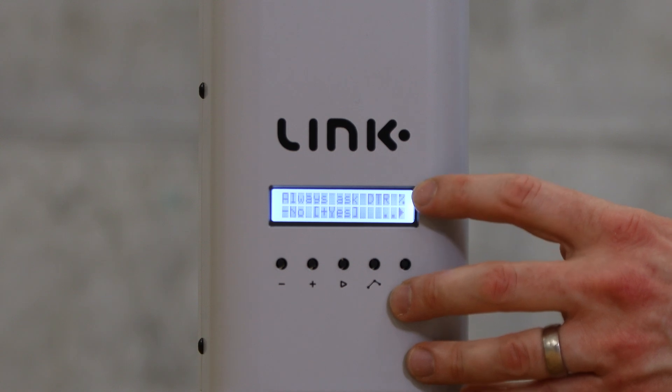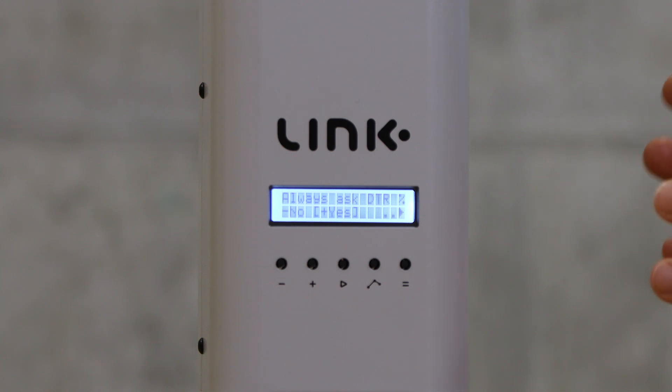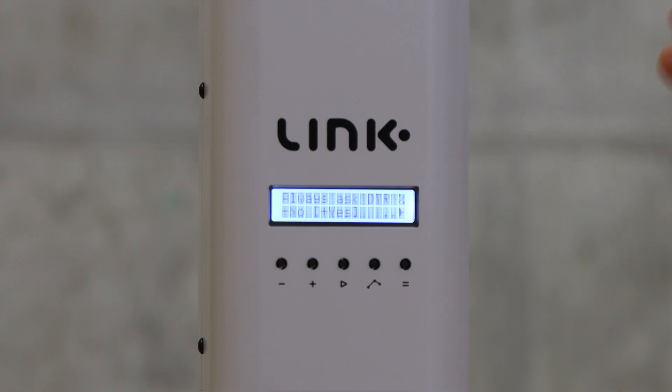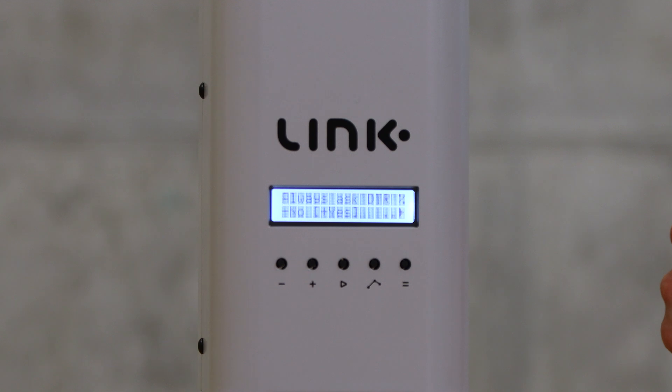The next setting is 'always ask development time ratio'. I always set this to yes. If you put it on yes, the roaster will ask you before you start the roast about the development time ratio you want to reach. This helps you pre-define before starting whether you want to make the roast a bit lighter or a bit darker. The profile also recommends a particular DTR, so I recommend setting it to yes so you have the flexibility to adjust roast color before you begin.